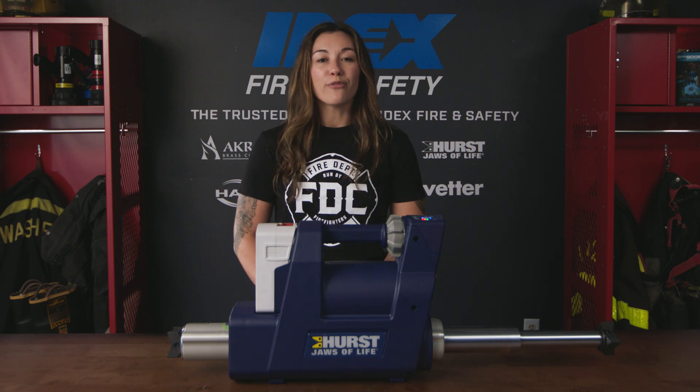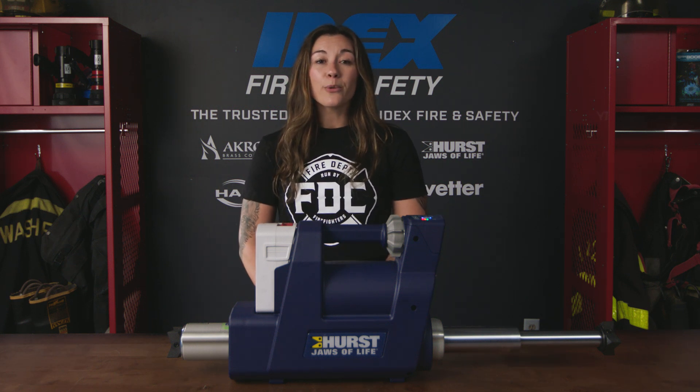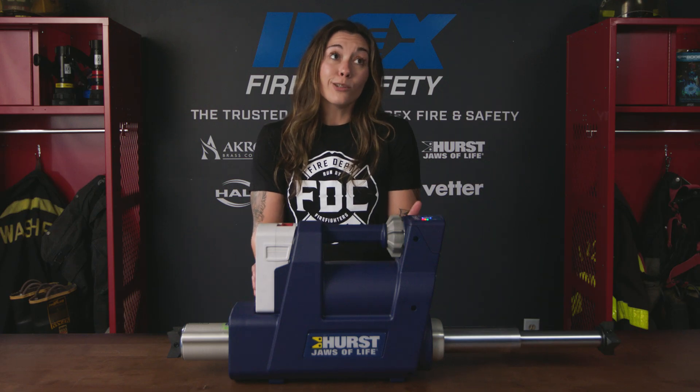Designed to retain its original spread force with claws that rotate 360 degrees, you can light the way with the four LED lights that illuminate the front and the back of the tool during usage, including underwater.